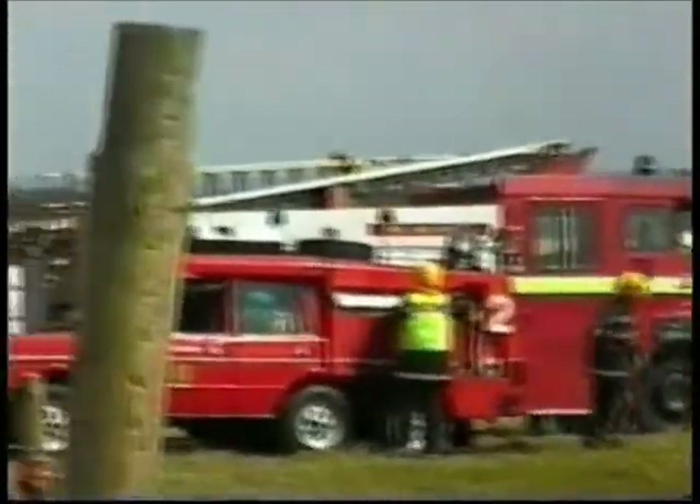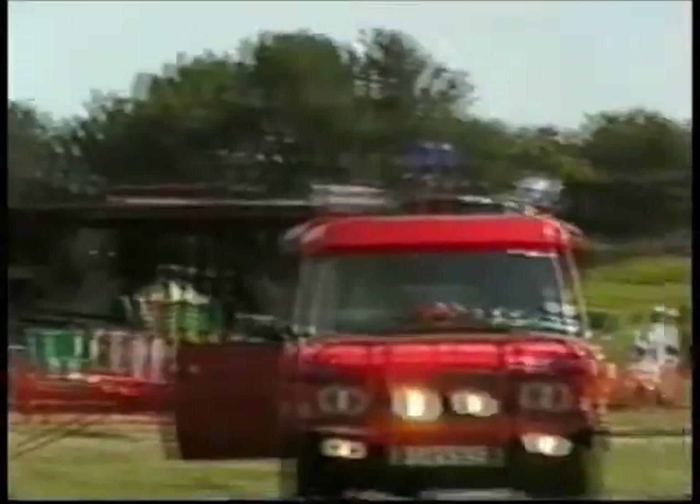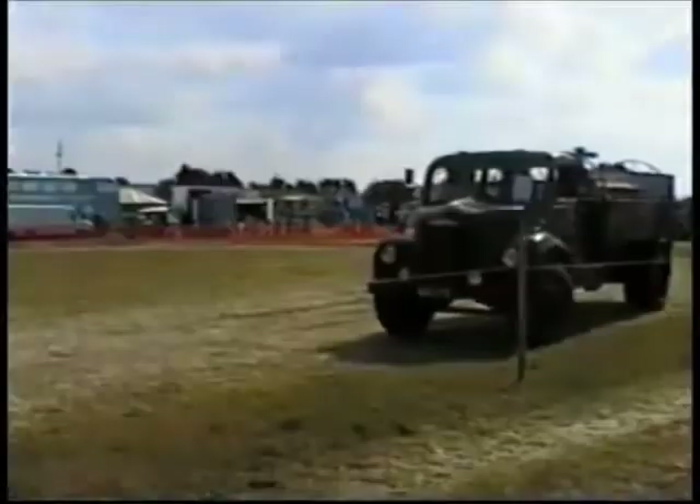This is a 1922 American La France fire truck.